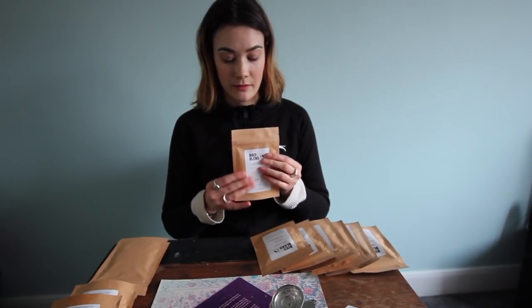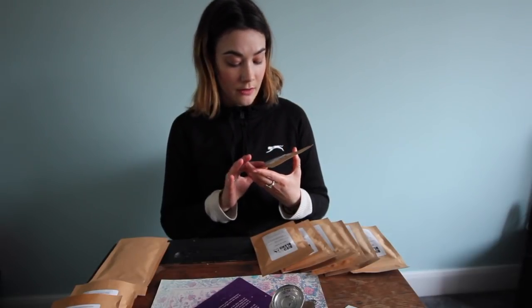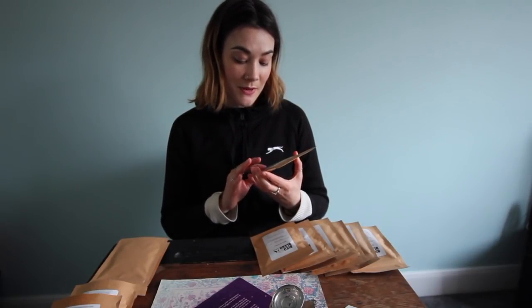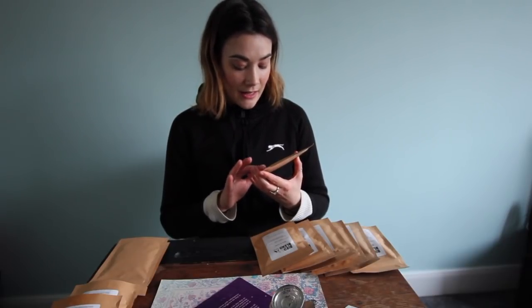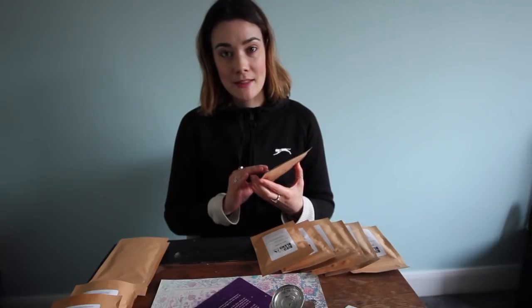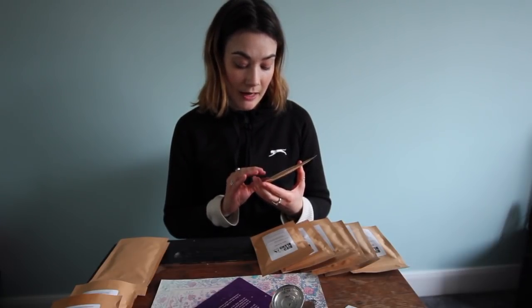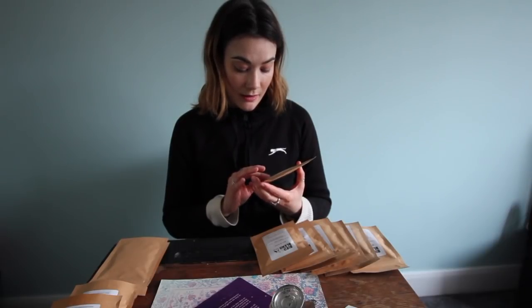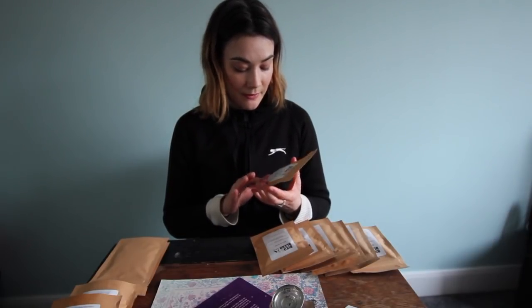Next, Birthday Cake. So this is vanilla sponge with notes of sweet icing and cake sprinkles. It's another rooibos based tea, and it also has Sri Lankan black tea, vanilla pieces, and mallow flowers. You should brew this for four plus minutes and drink it with or without milk.